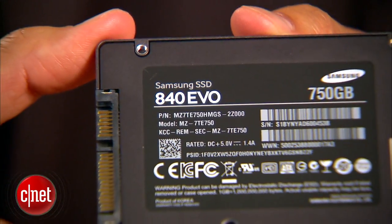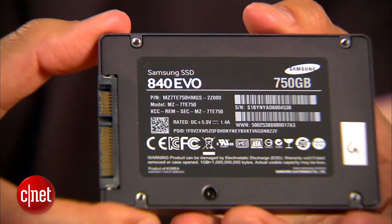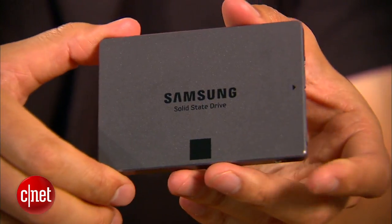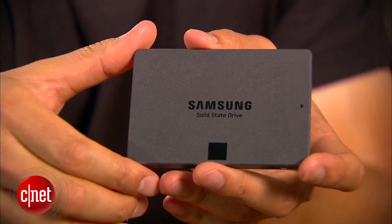That brings us to the all-new Samsung EVO here. This drive combines fast performance and low pricing. And there's one more thing — it's the very first on the market that offers up to 1TB of storage space. And that means from now on, you cannot say that Solid State Drives are limited in capacity anymore.